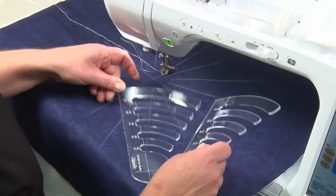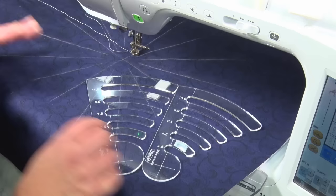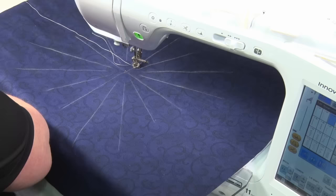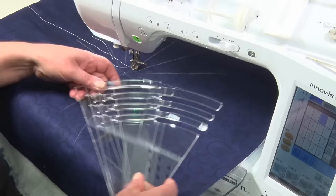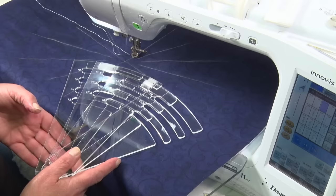We also have Set Two, which is two and a half inches to eleven and a half inches. When you combine Set Two with Set One, you will be able to create quarter-inch spaced concentric circles. We also have a set of four templates that take you from 12 inches to 18 inches, giving you the quarter-inch spacing.